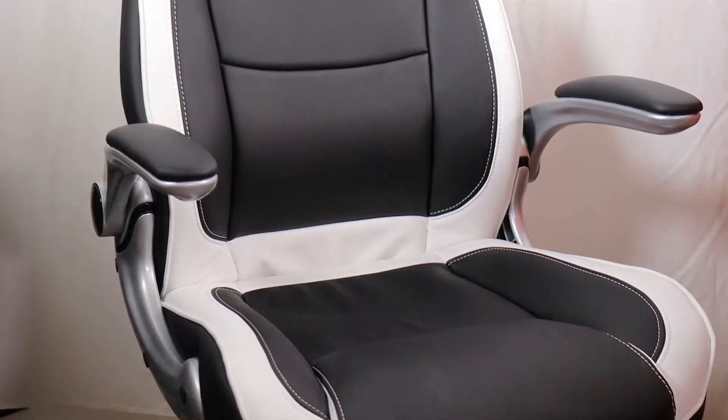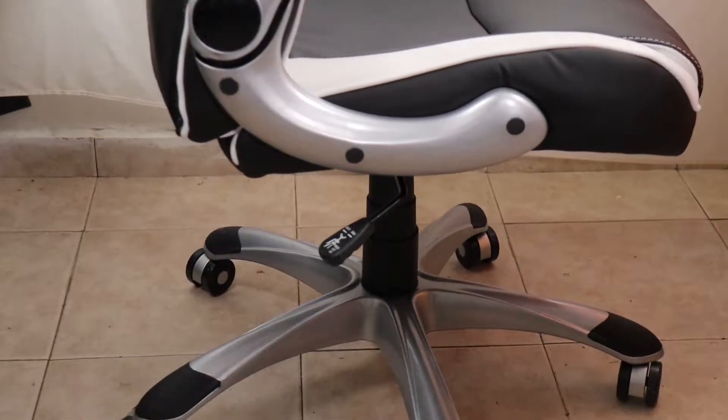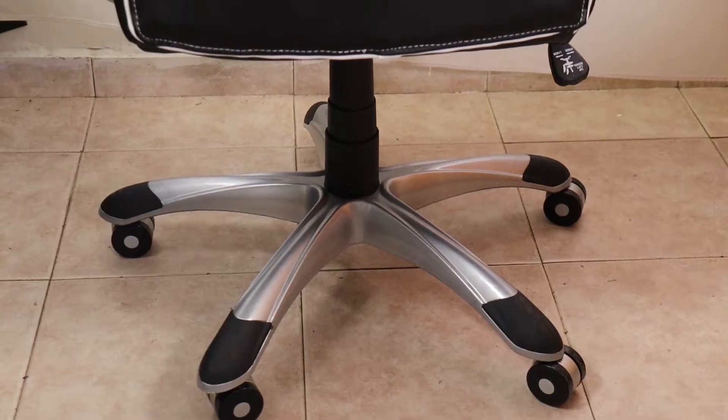Now that the chair is already built, I can tell you that I've been using it for a while. So far I'm very happy with this purchase. Keep in mind this is an office chair and not a gaming chair, although the design might be a bit confusing.